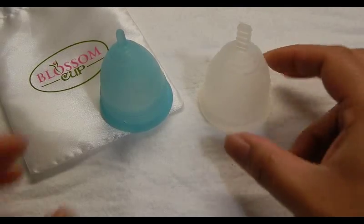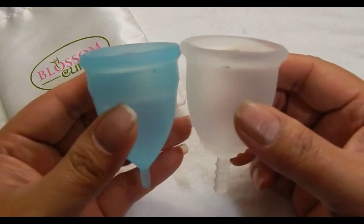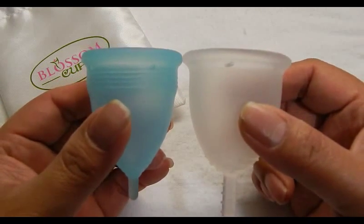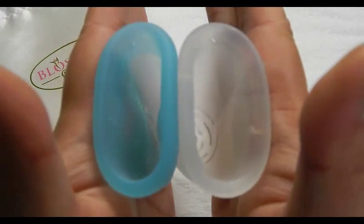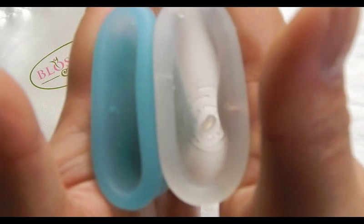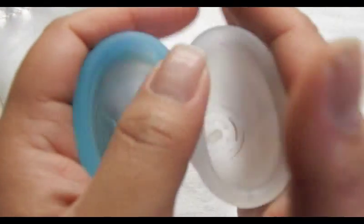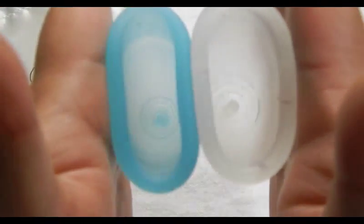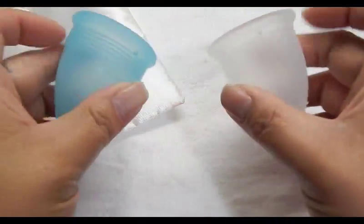This is the Fleur Cup size 2, and I do not have a pouch for that — it didn't come with a pouch. Looking at the bottom of the cups, then the Blossom Cup, then the Fleur Cup, and the rims. And that was the Fleur Cup.